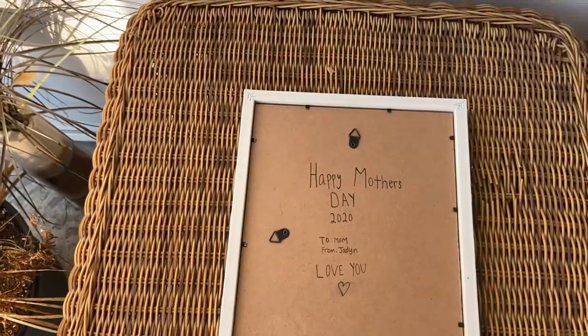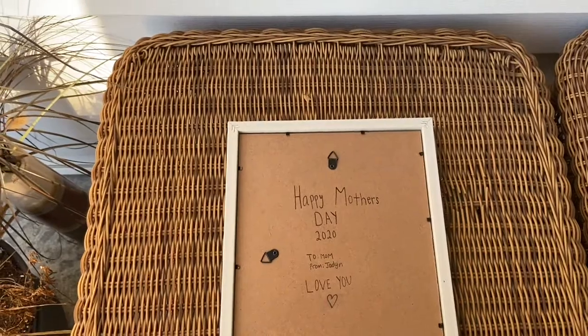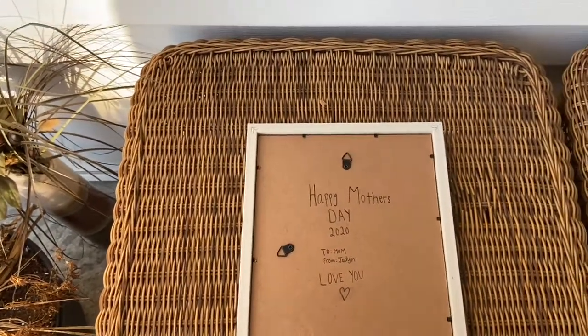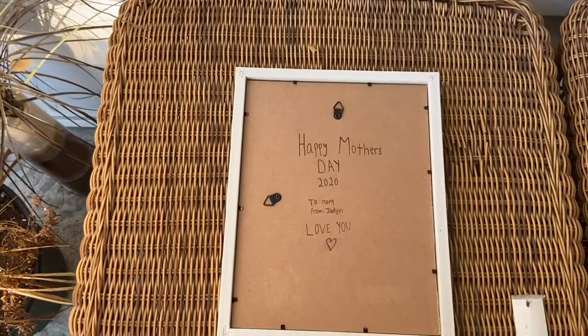I'm going to do a little montage of it. On the back of the board I wrote: 'Happy Mother's Day 2020, and to Mom from Jayden,' and I put 'love you' with a heart. I think it's super cute and I can't wait to give it to her.